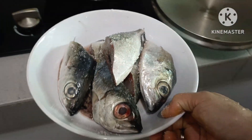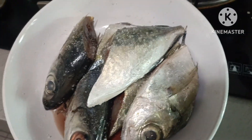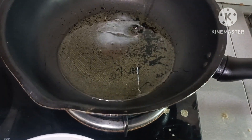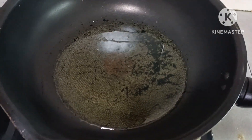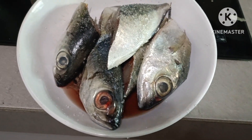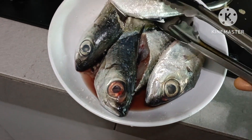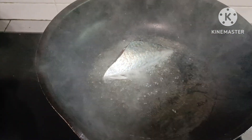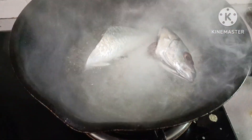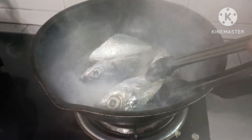Sa snack ko po ah. Simpleng buhay lang tayo. Iprito natin muna yung fish natin. Simulan na po natin ang ating pag-fried ng ating fish, mga langga, para makapag-dinner na tayo ng maaga. May trabaho si Shalala guys, pero pang umaga. Matulog ako bago ako nagluto. Ang aming ulam, yung bisayang hilaw ko today.